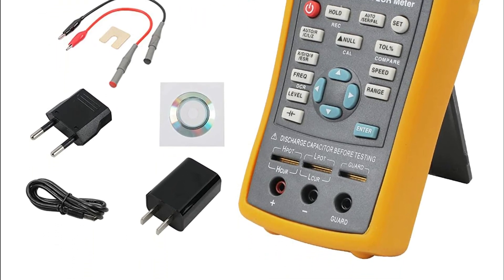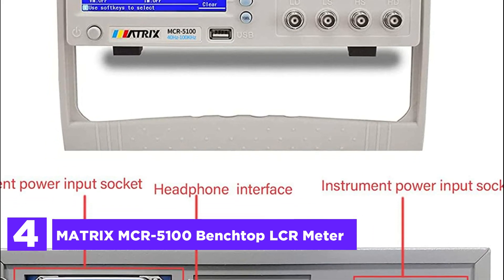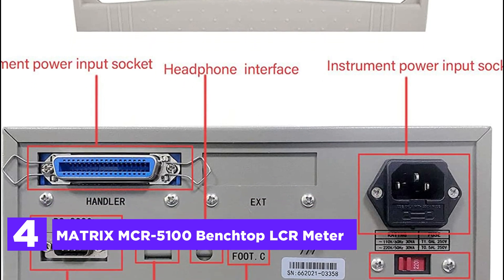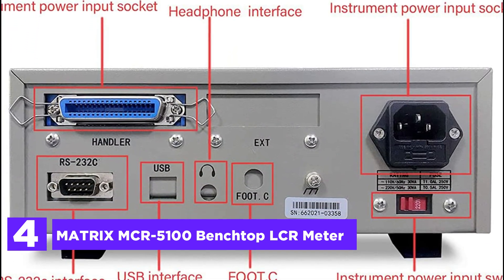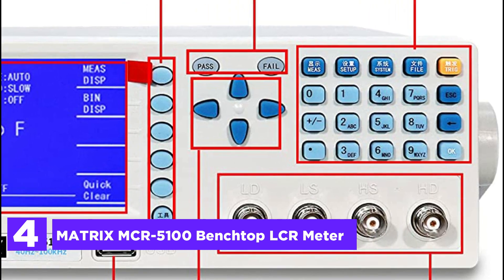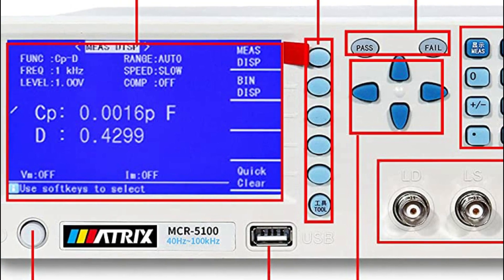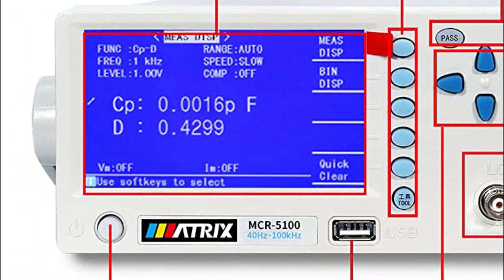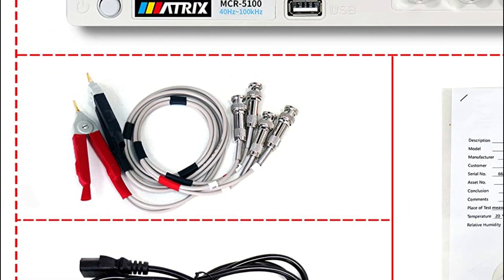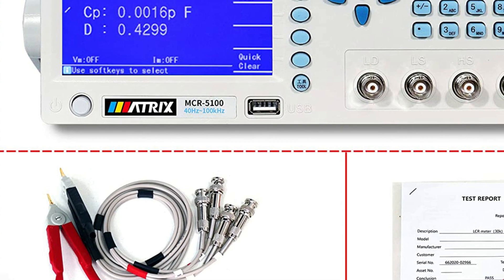At number 4, the Matrix MCR 5100 Benchtop LCR Meter. The laboratory requires a precise digital LCR meter for testing voltage, capacitance, ground insulation resistance, and various parameters of components. This impedance meter has a 4.3-inch TFT LCD screen and 5-digit test resolution, ensuring accuracy up to 0.1%. The meter offers multi-frequency points, making it suitable for testing different components.